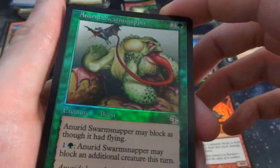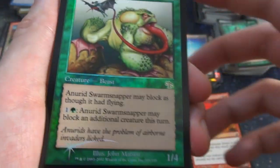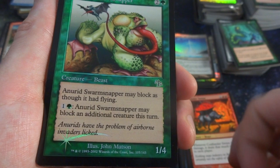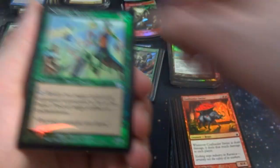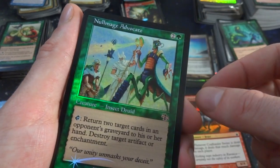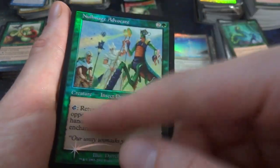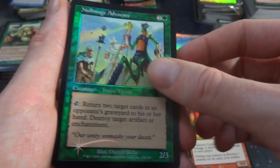Got a Nantuko Swarm Snapper — what a crazy looking card. Caught a bat in his hand, crazy looking hands. May block as well as flying, one and a green — may block an additional creature this turn. It's a 1-4 for two and a green from Judgment. Got a Null Mage Advocate — this crazy lizard guy is literally burning this other guy's wand, turning it to dust. Tap: return two target cards in your opponent's graveyard to his or her hand. Destroy target artifact or enchantment. It's a 2-3.